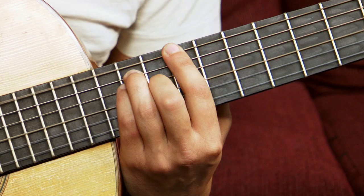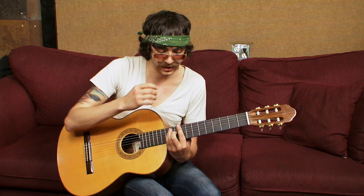Then we're just going up here to — what is that — F sharp, and then we're just going over to a D flat.